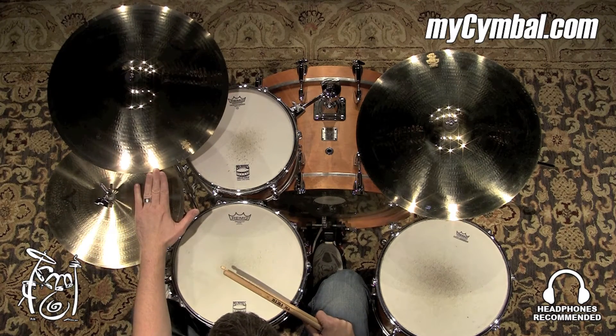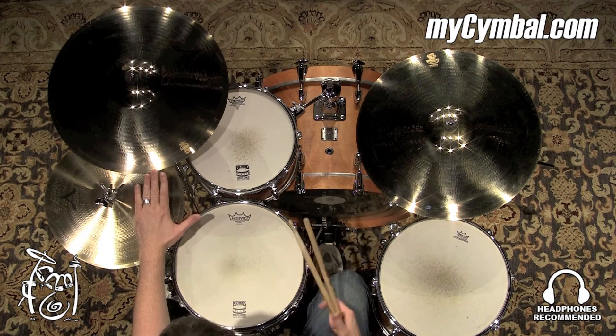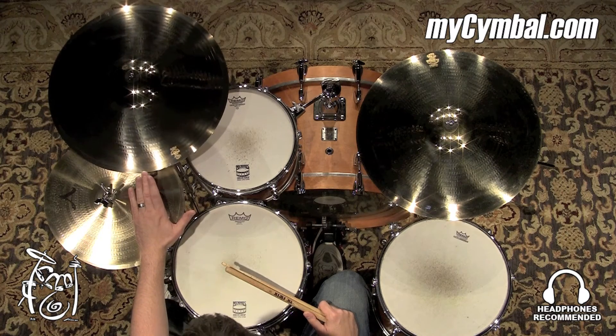All right, really great sort of rock crash. There's a good amount of weight to the cymbal. It's a 19, so it's on the bigger side, so it can put out a lot of volume. Nice, clean sound with a lot of power.